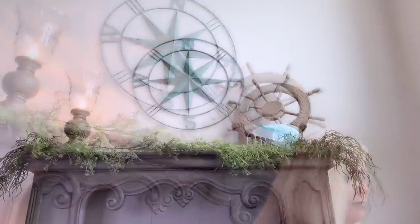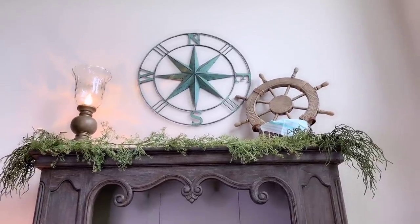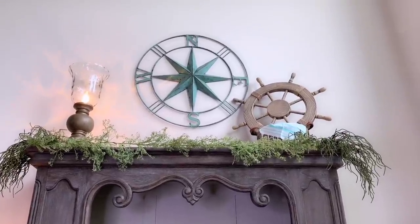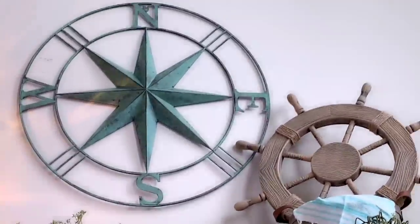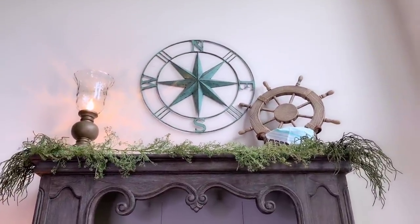Just like that — this is what it looks like now. I used the basket to add height because I wanted to get the ship wheel up there so it's visible next to the North South East West piece. I think it looks super cute! Alright, let's get moving and add some more stuff.